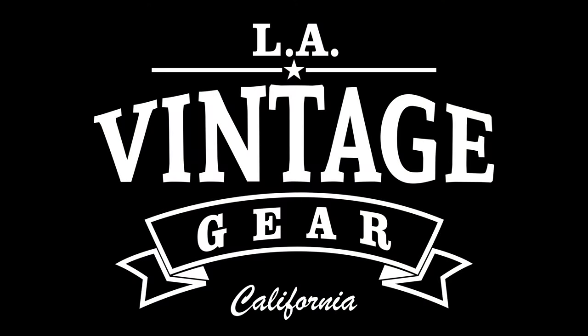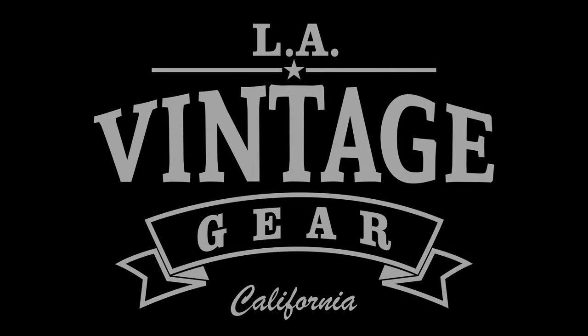Hey, this is Kurt Pascara, and let me show you the fine collection of snare drums LA Vintage Gear has to offer. Let's check it out.